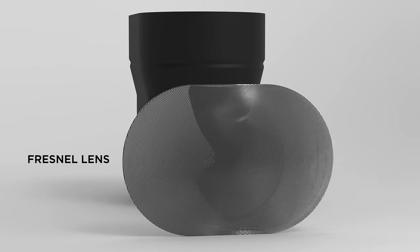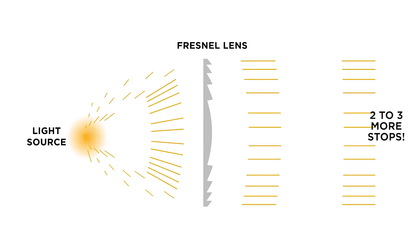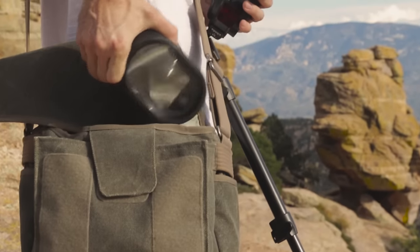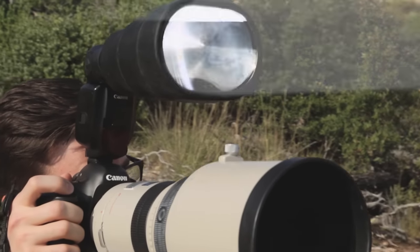The MagBeam geniusly incorporates special lenses designed to increase light output, while introducing new ways to creatively control and shape your light. And, like the rest of our modifiers, it's compact, durable, lightning-fast to set up, and best of all, super easy to use.